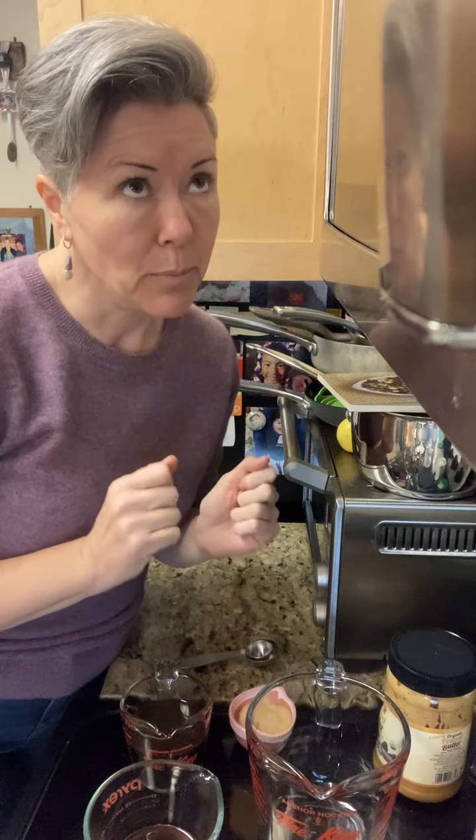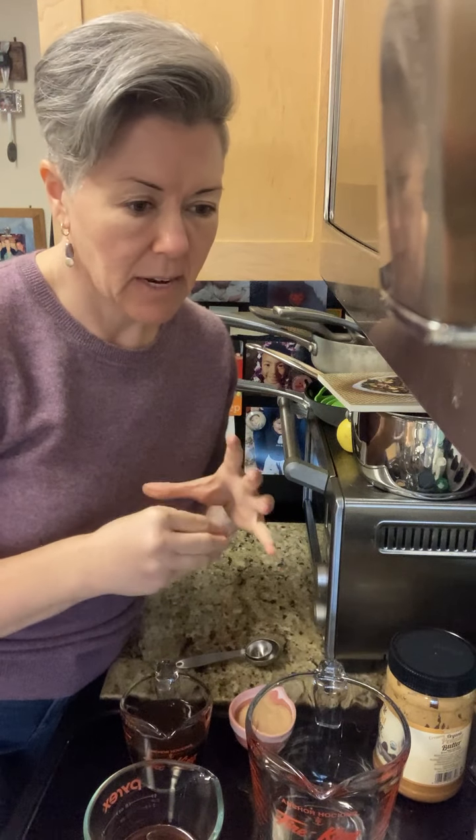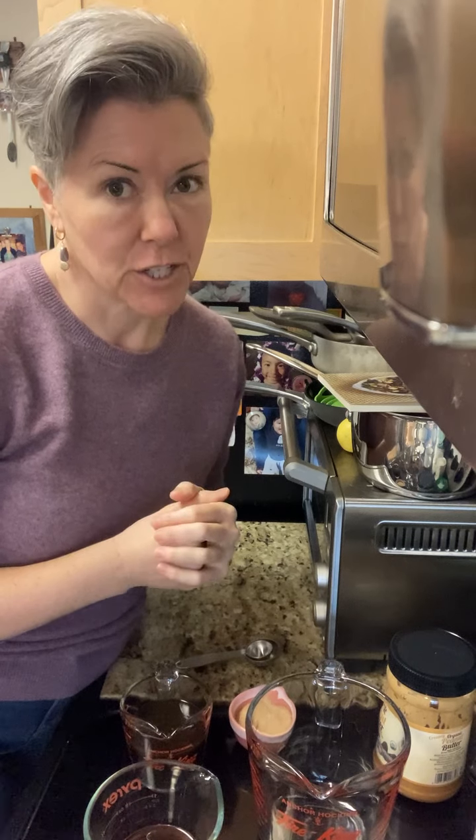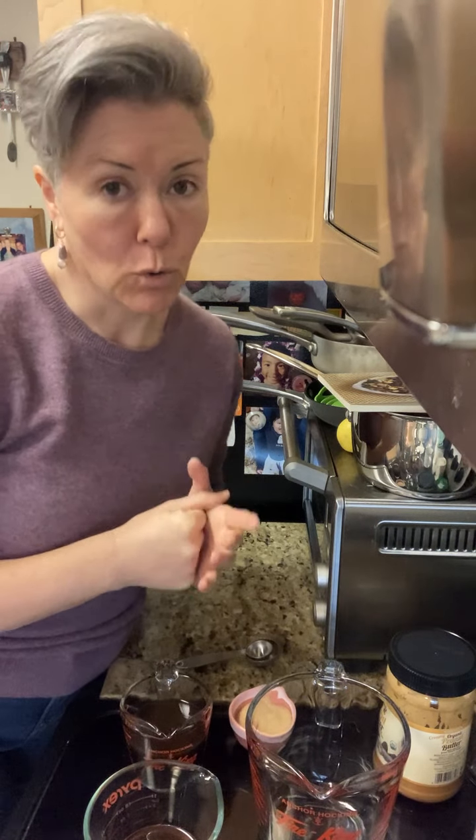Add two teaspoons of Red Boat fish sauce — Red Boat is my favorite brand. I use a chili paste that has a fishy umami taste, but when it comes to fish sauce, I use Red Boat. And a quarter cup of golden monk fruit sweetener.